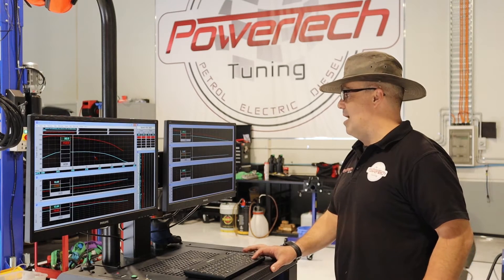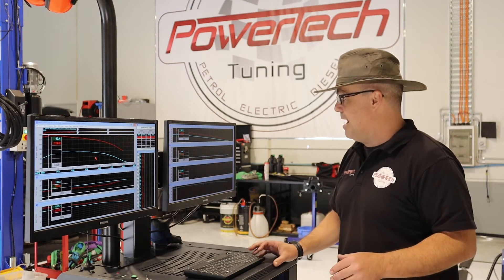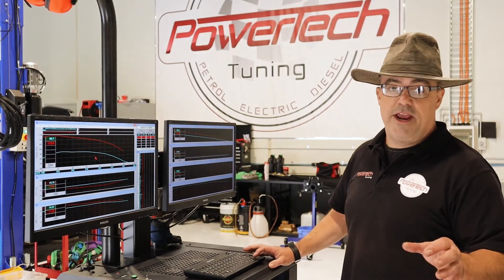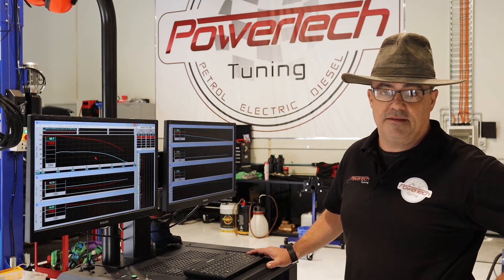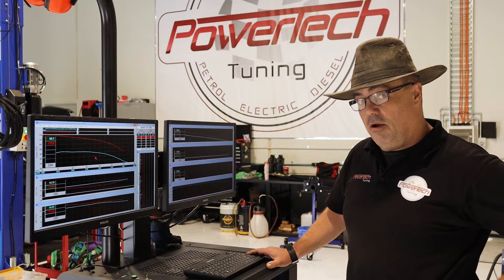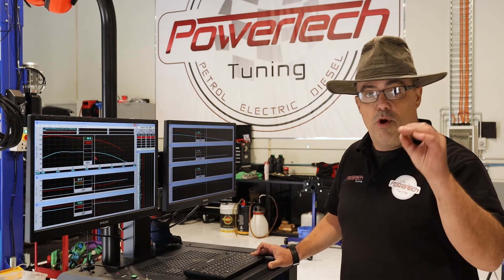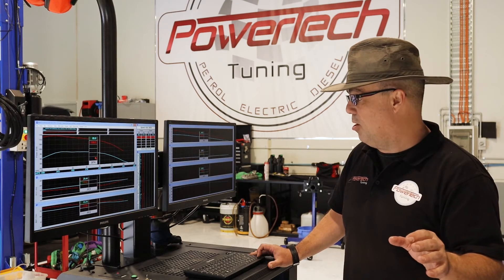Torque — that's a no-brainer. We always say you'll get about 100 newton metres gain with a good turbo diesel tune, and this one's no different. We made about 121–122 newton metres right where you want it, with the sweet spot again being around 3000 RPM — right where this Hilux will be doing a lot of its lugging. Air fuel ratio is nice and safe still.